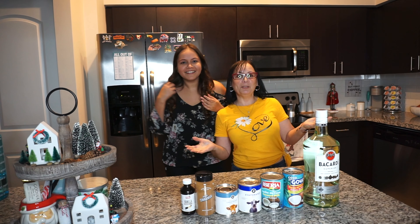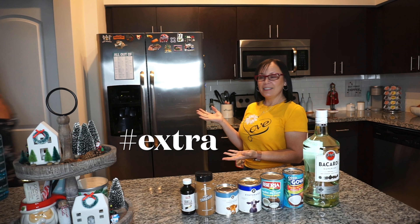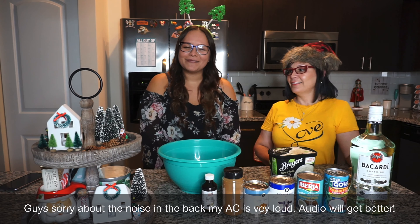Hi guys, welcome to my channel! This is Shaila, my guest. Welcome or welcome back to my channel. For today's video, we have my mama here — she is going to be doing her coquito recipe.